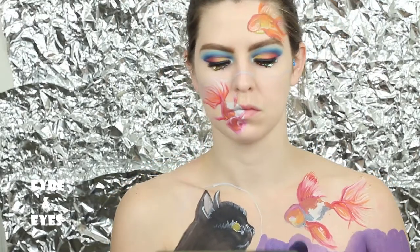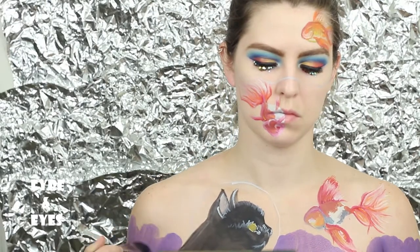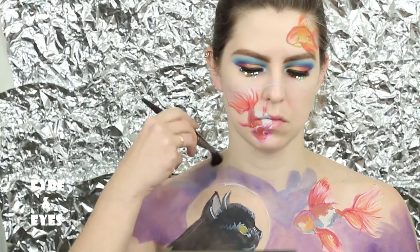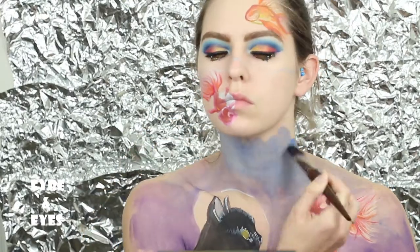I wanted to give the fish tank effect, but I wanted some dimension. So I started with purple at the bottom, then I went to dark blue, turquoise, and really light blue to give that really colorful cartoonish effect.